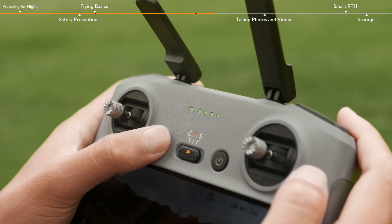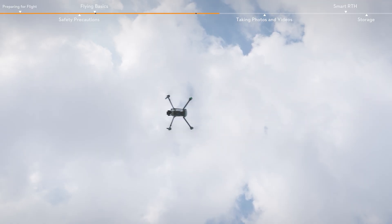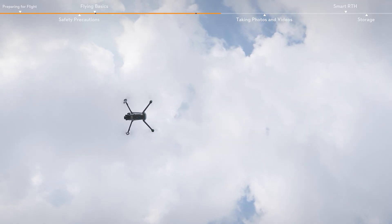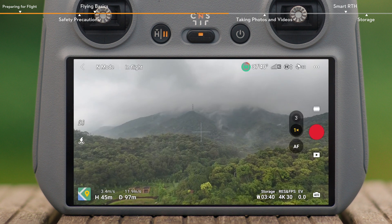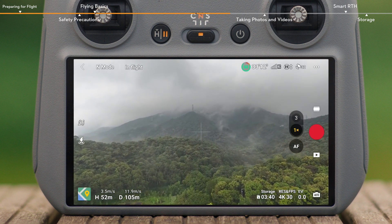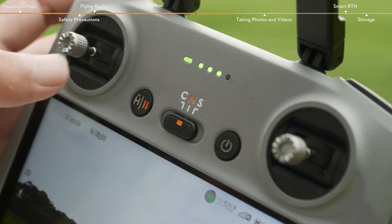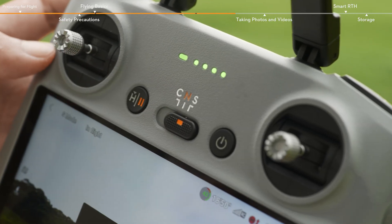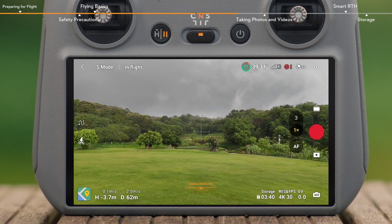During the flight, press the flight pause RTH button on the remote controller to make the aircraft brake and hover. The flight mode switch allows you to switch the flight mode between Cine, Normal, and Sport modes. You can view flight distance and speed in the bottom left corner of the app. Obstacle avoidance is disabled in Sport mode. Please stay alert to the surrounding environment and fly with caution.